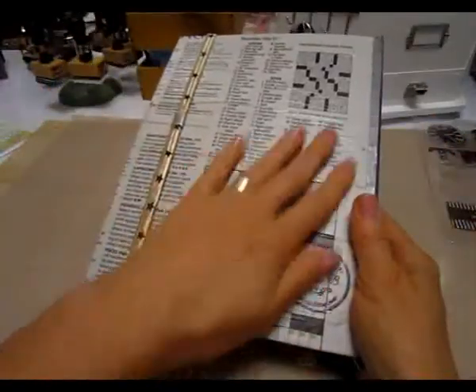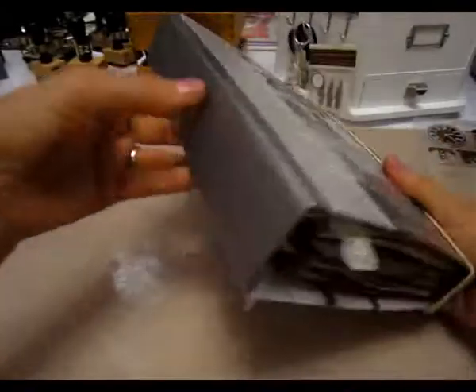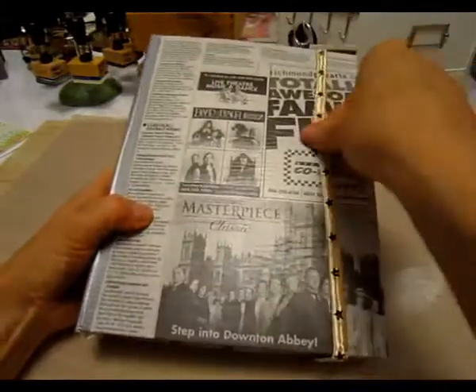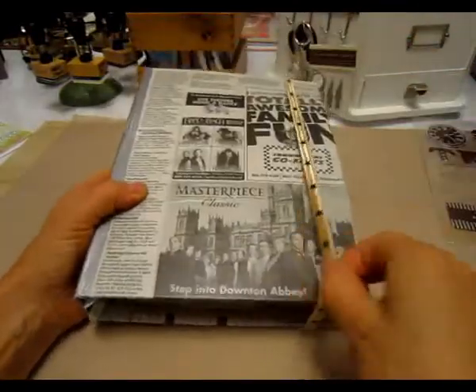You could even do a crossword puzzle. And then this part here, I put some duct tape on so it would hold up better. And then this is just one of those hair elastics that I'm just holding it together.